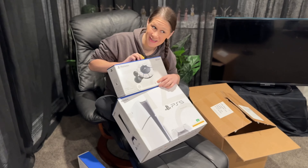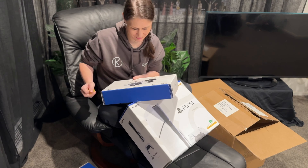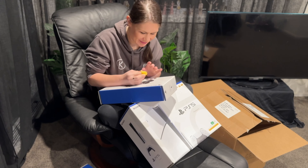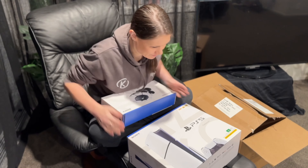I recently had an incredible opportunity to open and unbox the new PlayStation accessibility controller. The whole process of opening it was so smooth, fun, and accessible.